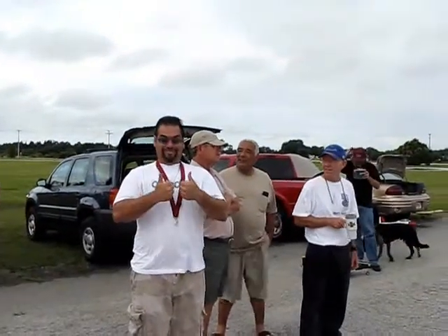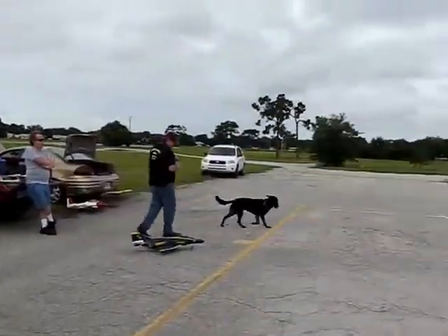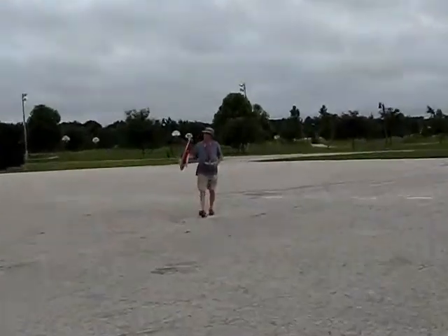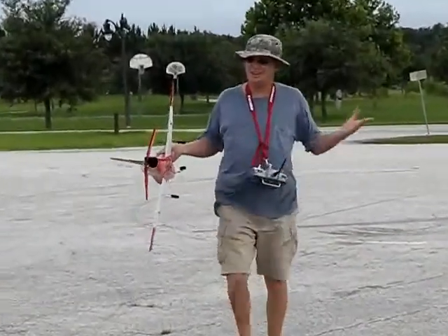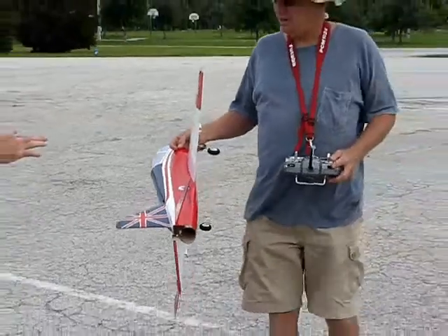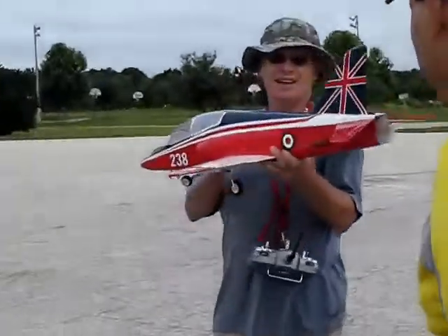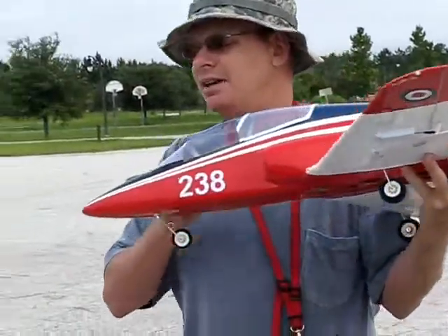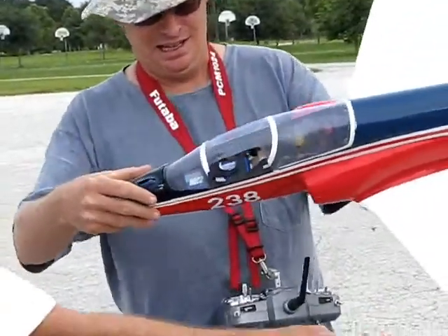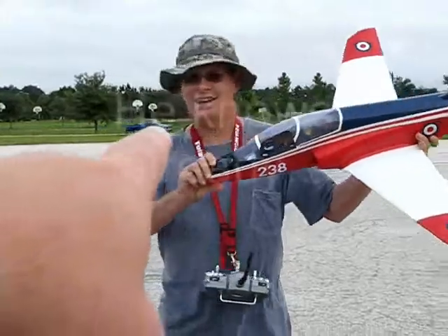Okay, how many do we give — five, six? Yeah, let's see what the damage is. How bad is it, Rick? Oh, they got a hole in the fuse. You got a hole in the canopy. Look at the canopy, Rick — your canopy.